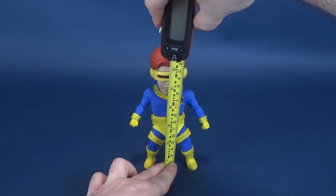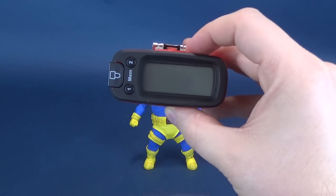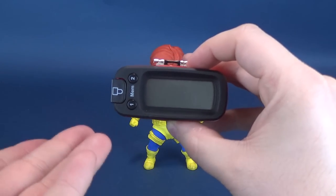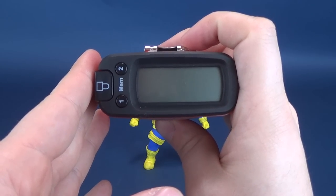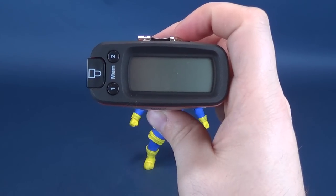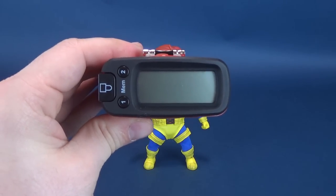I'm going to put the tape measure right to the very top of his head. You're looking at a figure that's 6.9, about 7 inches in height. Switching that over to centimeters, you're looking at 17.7, about give or take 18 centimeters in height.